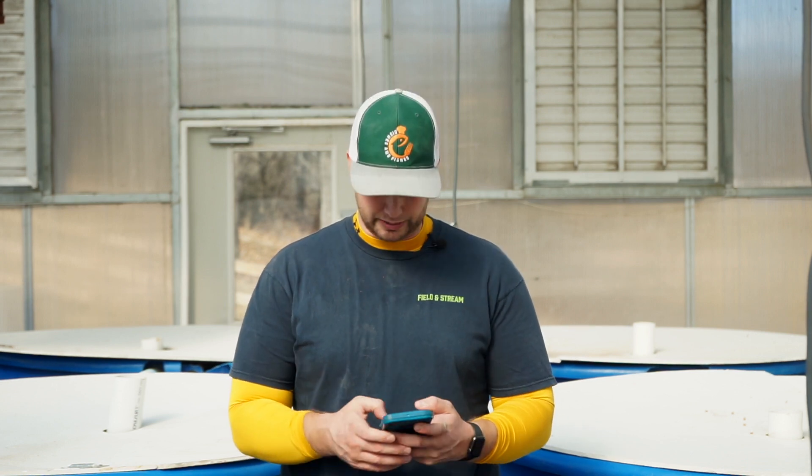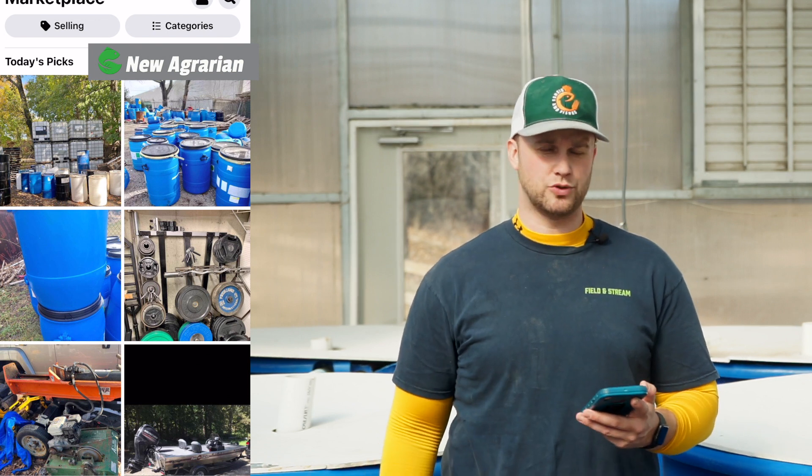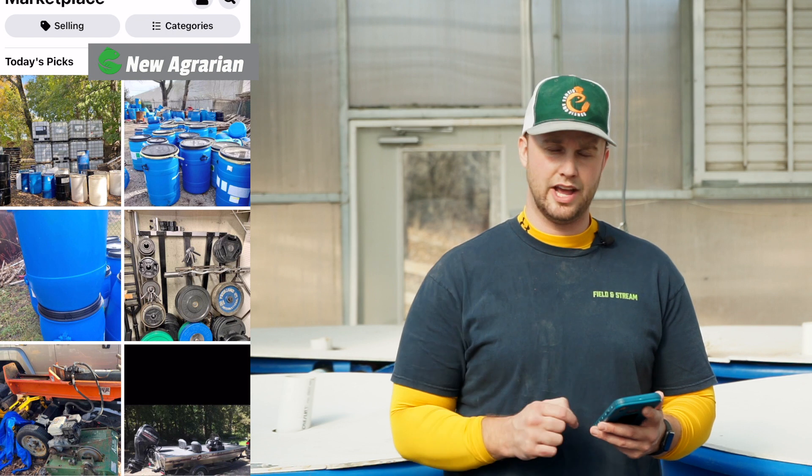There are ways to build cheap aquaponics systems. One of the places I recommend starting out is Facebook Marketplace. I'm going to open Facebook Marketplace and show you some equipment that is really readily available in most states — things like IBC water totes and 50-gallon water drums.